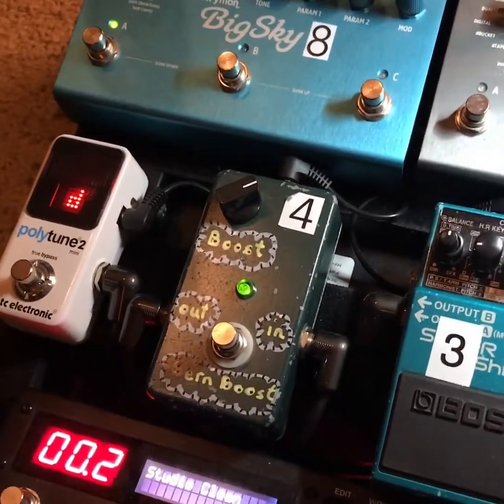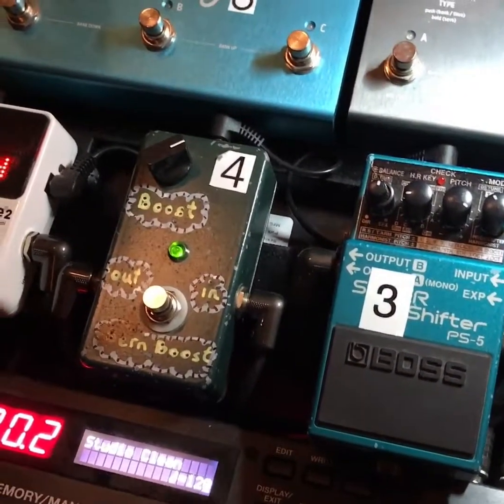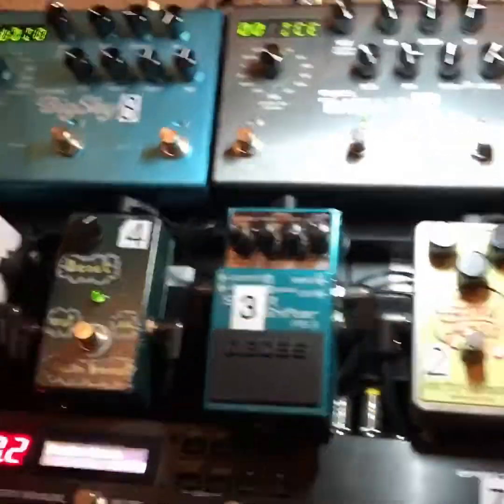I use a Polytune tuner — this allows me to tune all of the strings on the guitar at the same time, just strum them really quick. It's good for mid-show tweaks. And then we've got the big boys up top.